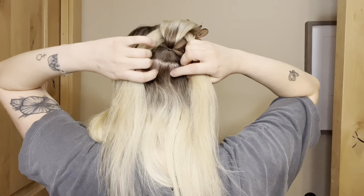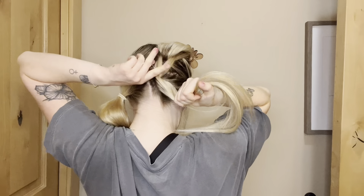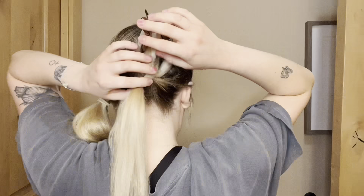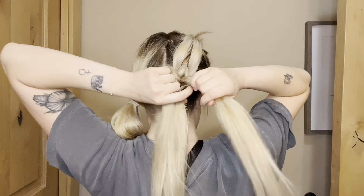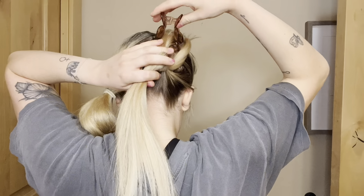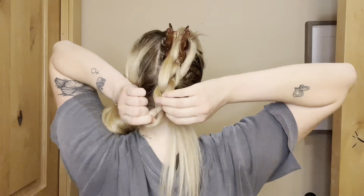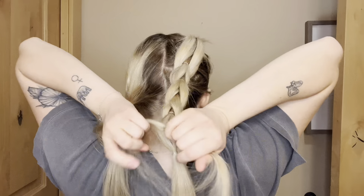You're just going to keep repeating this — taking the section of hair that was in front of it, wrapping it around, and then gathering it together with the section below it. Once you get to the bottom, there's no more hair to add, so you just keep wrapping the strands around each other and tying it off after about an inch of room all the way to the bottom.